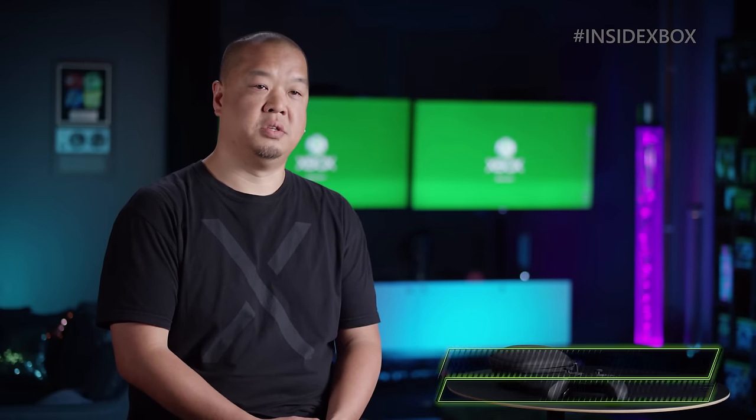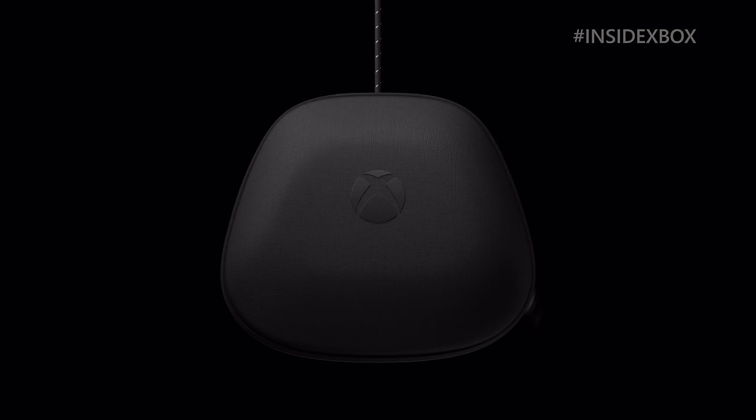My name is Alya Tsu. I'm an industrial designer at Microsoft Device Design Team, and I was the lead designer on the Xbox wireless controller Elite Series 2.